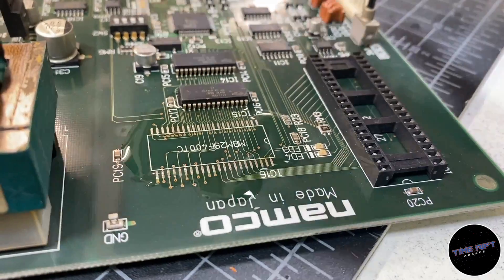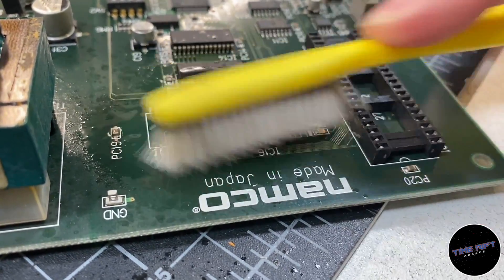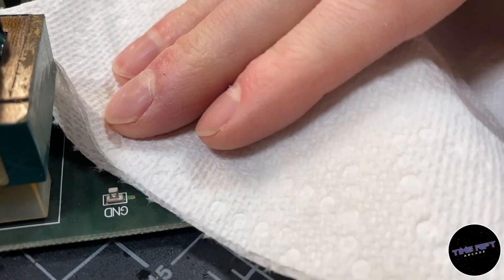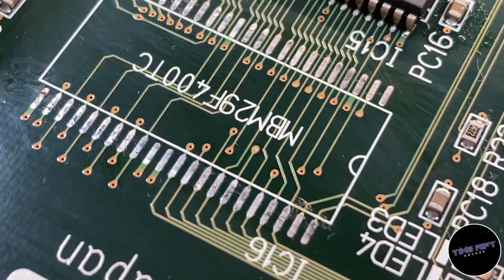Now I need to clean up the flux from the board, which can be done with alcohol and a brush. You can't just leave it there, because once the alcohol evaporates it will just leave the gunk behind. So you do need to wipe it off with something while it's still wet. And there we go — the solder pads are nice and clean.